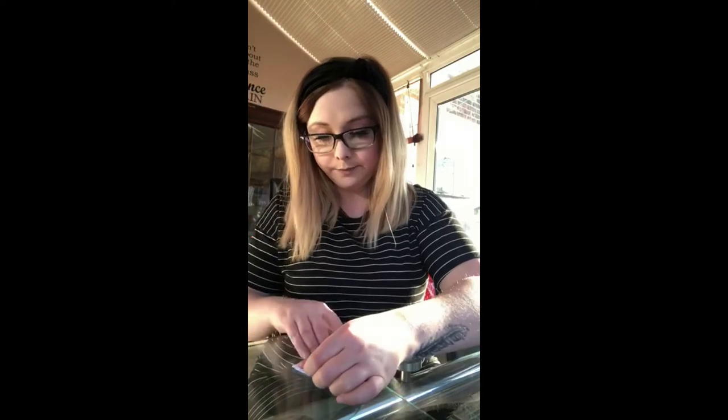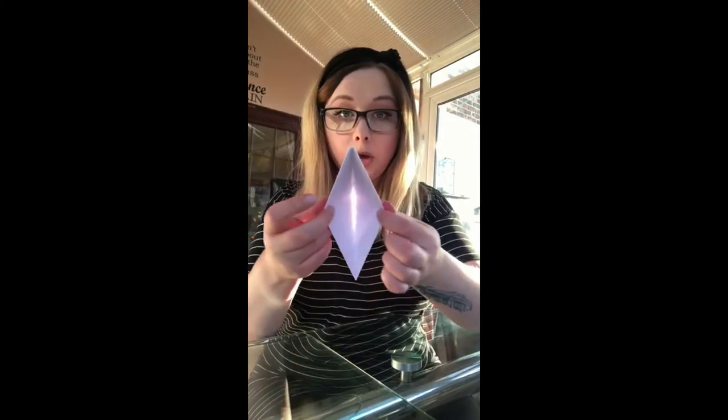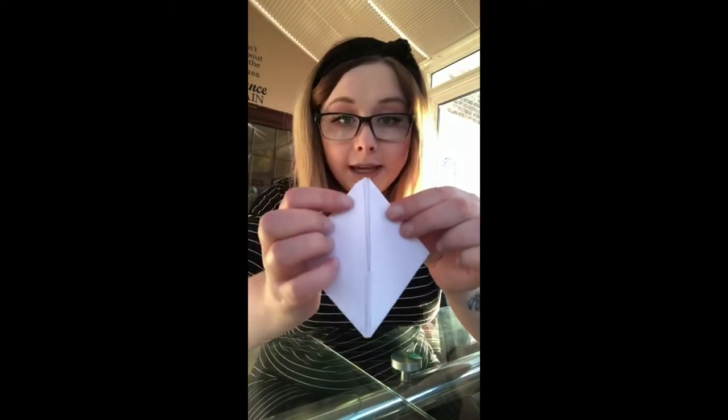Turn it over and do the same on the other side, making sure those folds are nice and neat. Again, open up that slit in the middle, pull it outward so that you're left with that diamond shape, and fold down all of those creases.